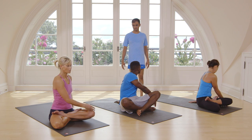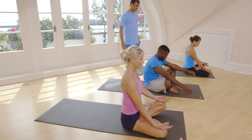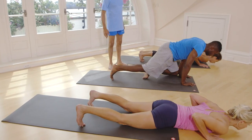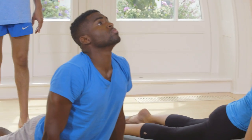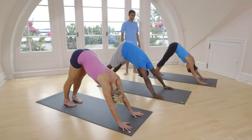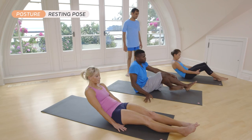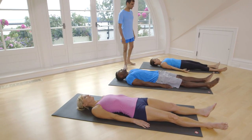Inhale, exhale. Jump back. Exhale, inhale, exhale. Inhale, jump or step forward. Lay down, straight legs, relax. Breathe.